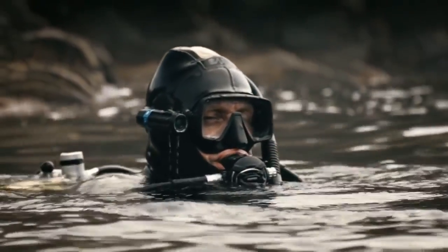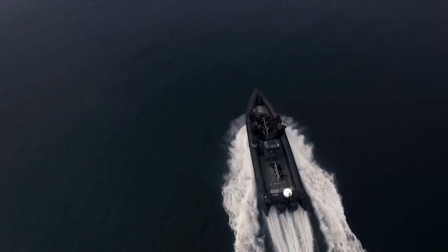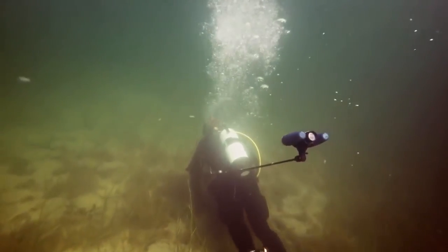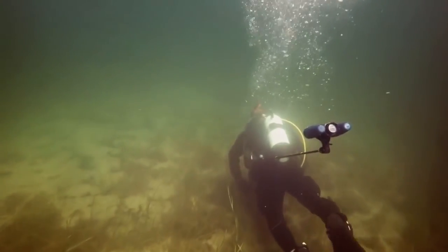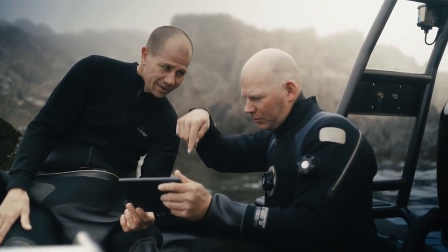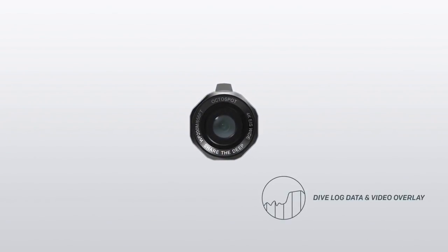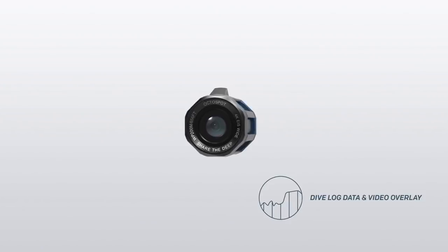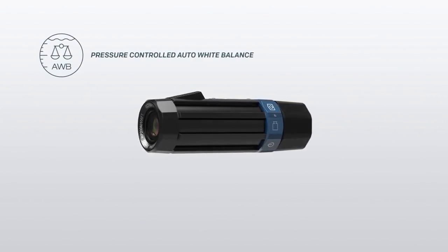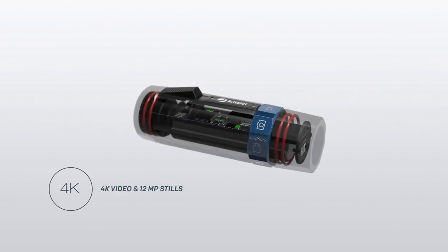Recording your dive should be simple. We want high-quality recordings but still be able to be present in the dive and not fumble with filters and buttons. So we set out to make the world's best action camera for diving. OctoSpot is the first camera that is able to log your dive. It's also the first to automatically correct the white balance to match your depth.